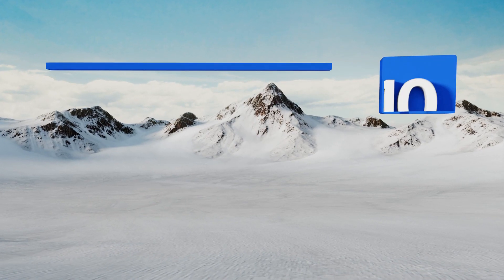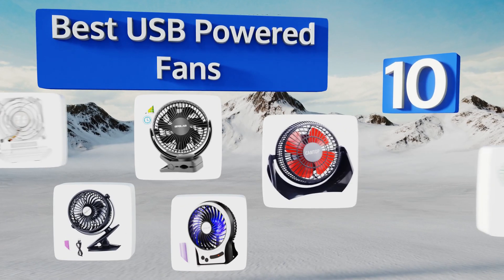EasyVid presents the 10 best USB powered fans. Let's get started with the list.